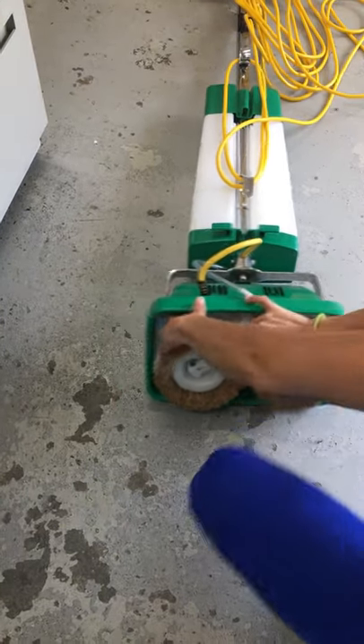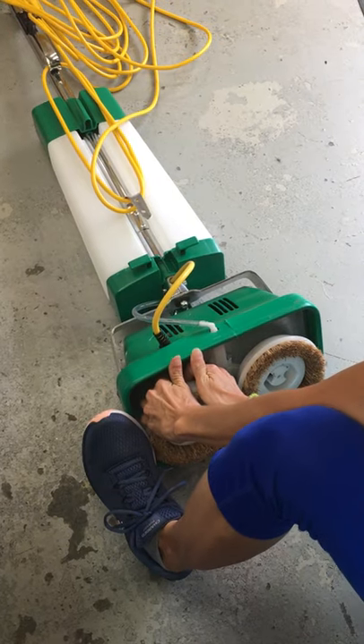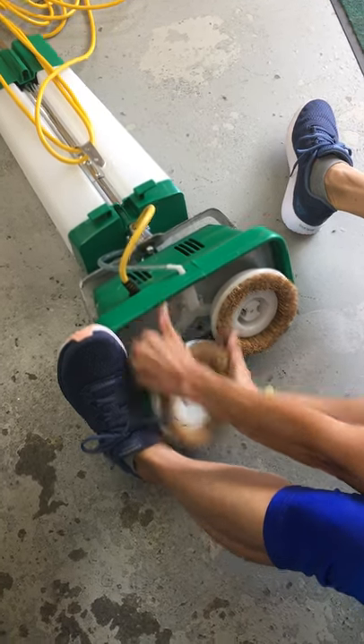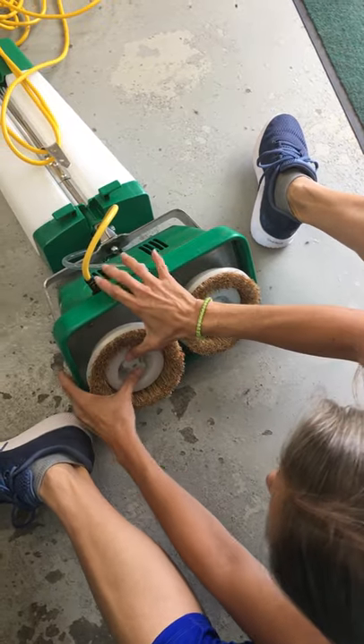These brushes right here — in order to get them off, you really need to brace the head of the unit. I have to do it with my feet because I'm not very big, but put enough force on it and it comes off.